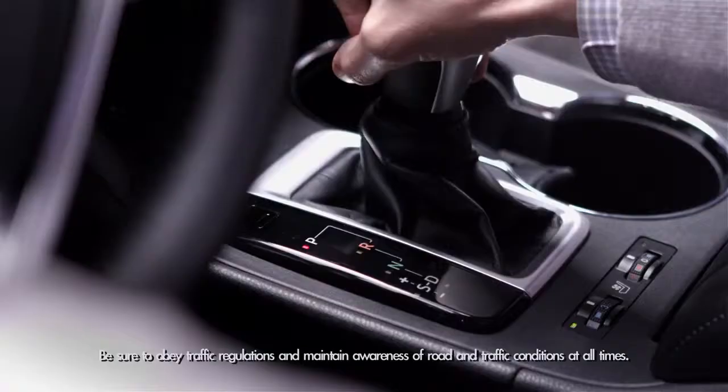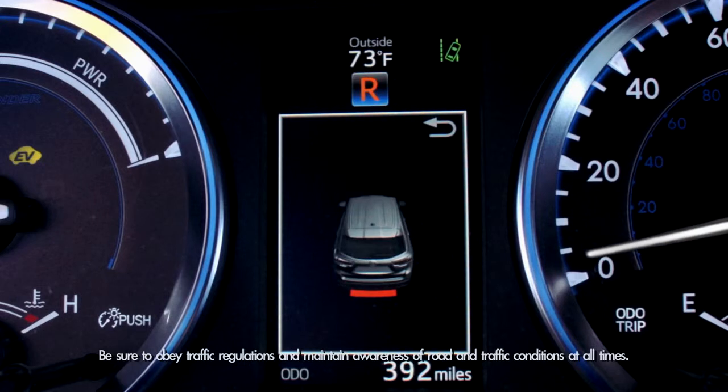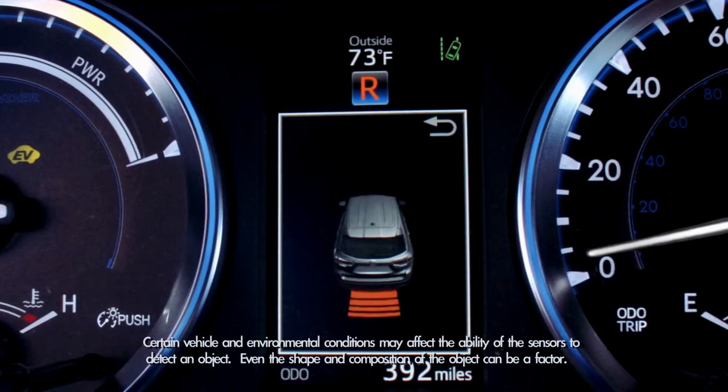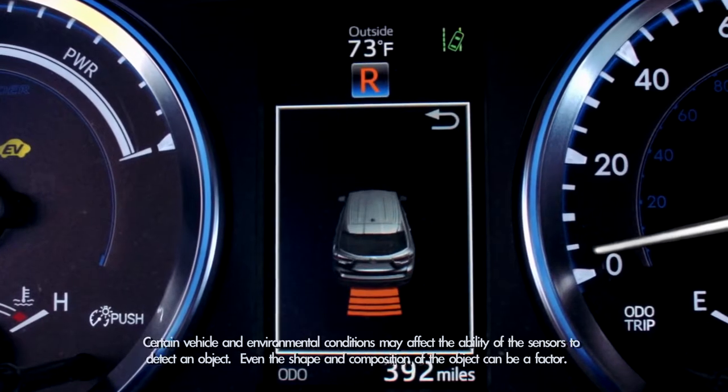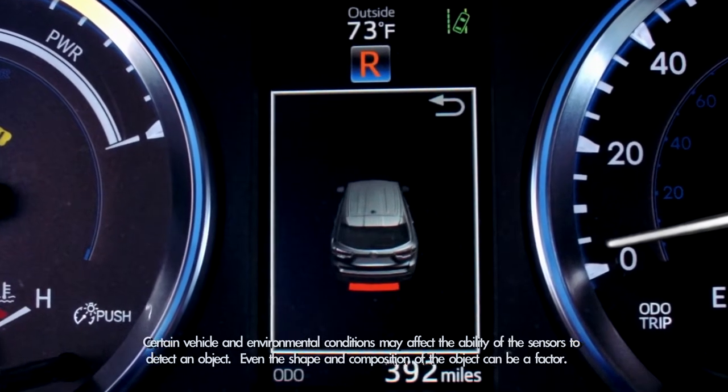When you shift into reverse and when your speed is less than six miles an hour, the sonar graphic will appear in the multi-information display. The speed of the warning tone and the color of the graphic in the multi-information display will give you an idea of how close you are to an object or obstacle.